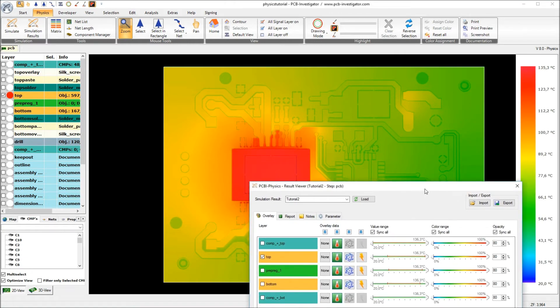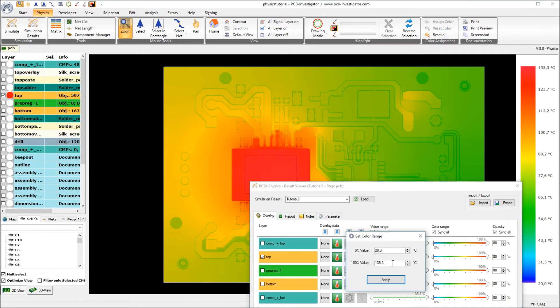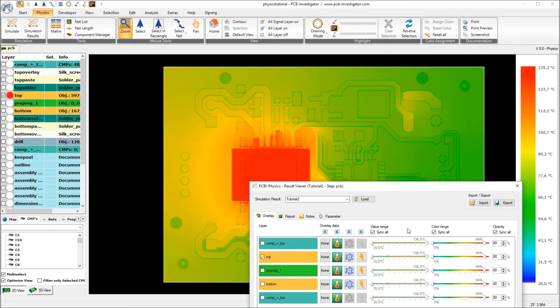To have a direct comparison I have to change the color range. I right-click here and set the color range to the values we had in the first simulation — 142.6 degrees. Now we have a slightly smaller color range and less red, but also have the same color for the same degree as in the first tutorial.